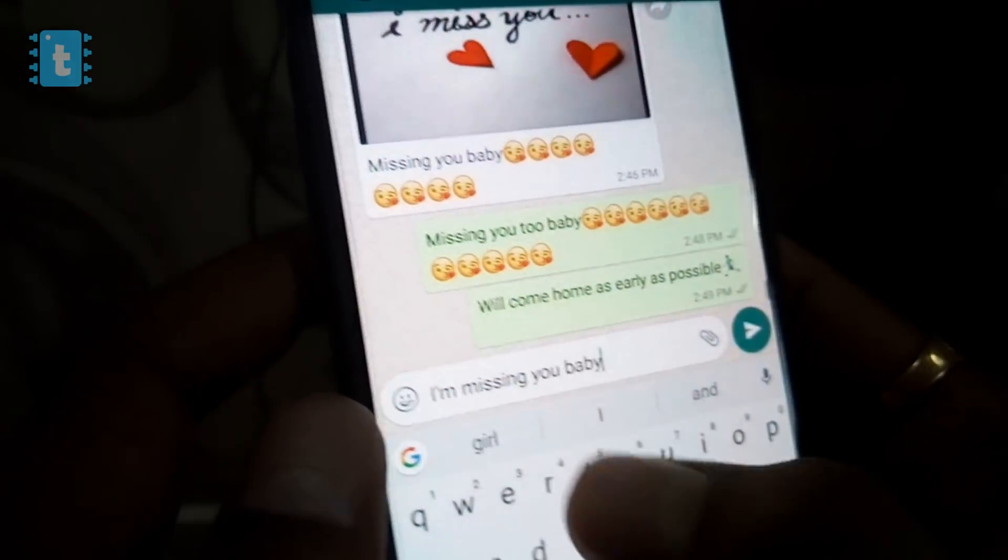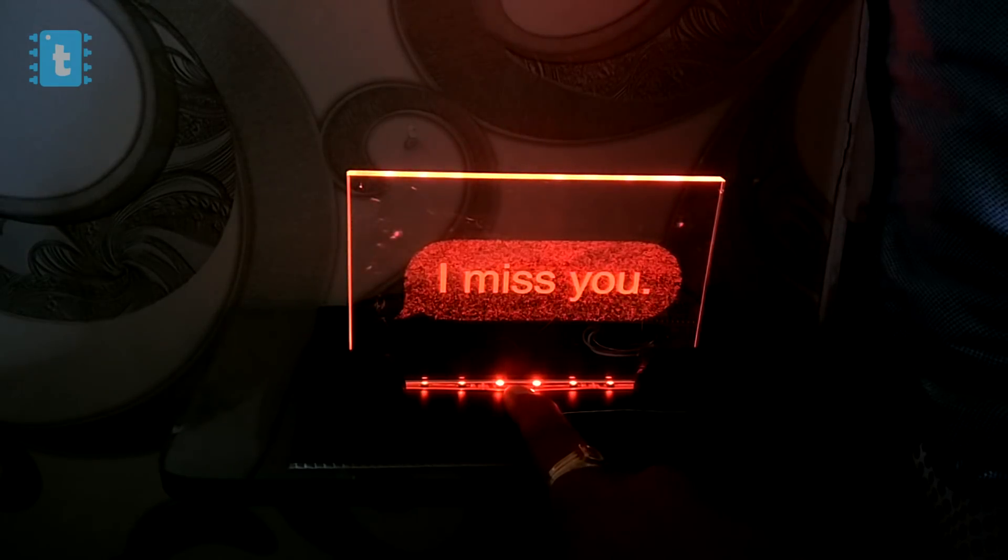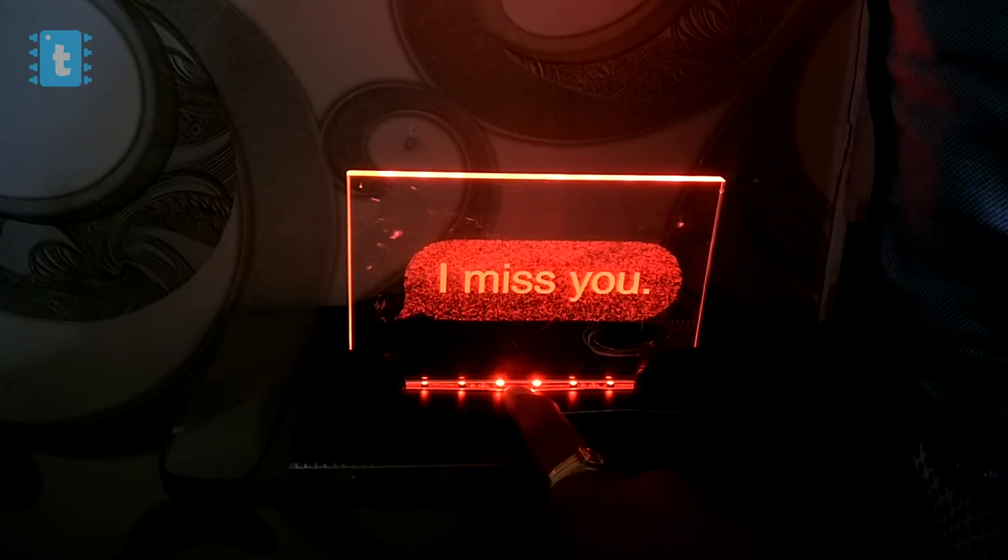So next time if you are missing anyone, don't just message them like everyone does. Just place your finger on the touchpad of this lamp, and slowly the lamp will glow. The longer you press, the brighter the light will be, which reveals how badly you are missing that person.